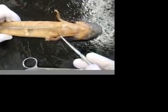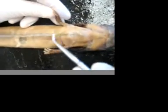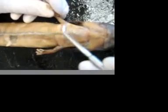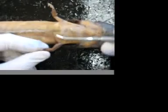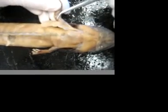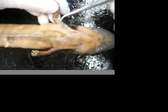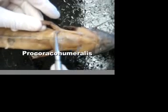Here we're looking at the ventral side of a Necturus. Starting right here, this is the pectoralis that we've kind of severed off. Directly anterior to that is the supracoracordius right there. On the arm, this little muscle right here is the coracoabrachialis. And the muscle right here is the procoracohumeralis.